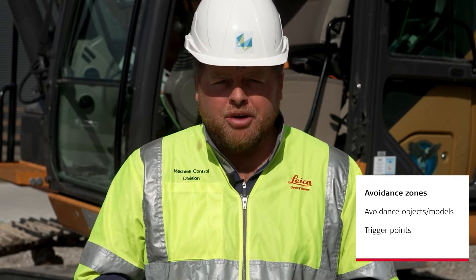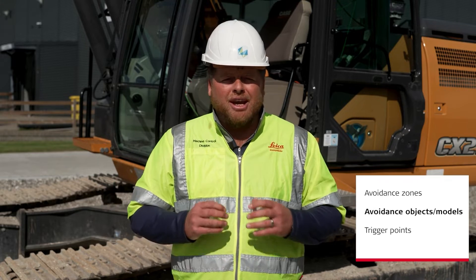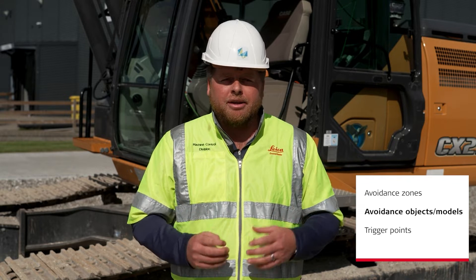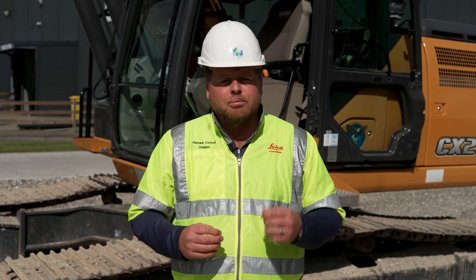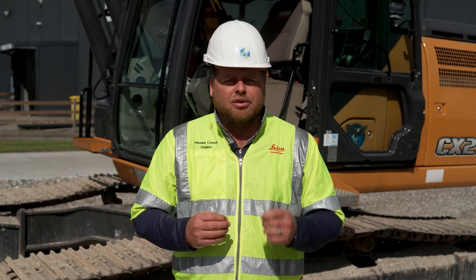One being avoidance zones. What is an avoidance zone? An avoidance zone is an area where we don't want the machine to be. Avoidance objects can be any objects that have been staked out on the site — essentially a virtual location that has been given points or measured out in the site in a virtual 3D world. These objects are anything that we want to avoid or not make contact with out in the real world.